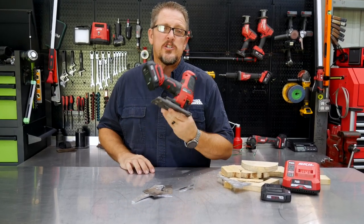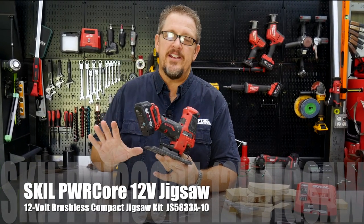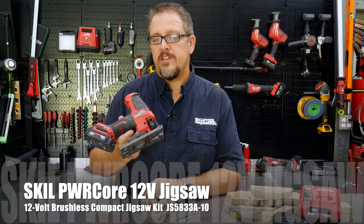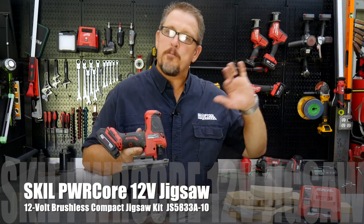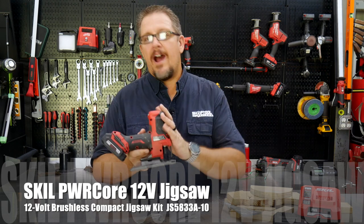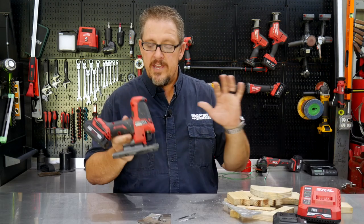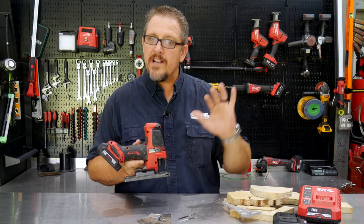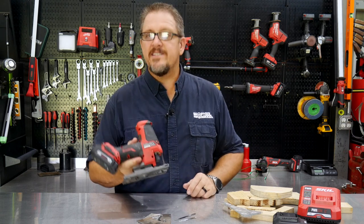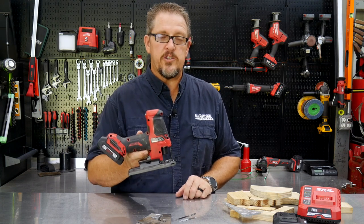This is the Skill 12-volt brushless jigsaw. Stop right there — if you haven't seen the new Skill tools, don't have any preconceived notions from the old ones. Try these things out; they're night and day compared to their past. These new Skill tools are much different than the older ones. This is a brand new barrel grip 12-volt brushless tool.